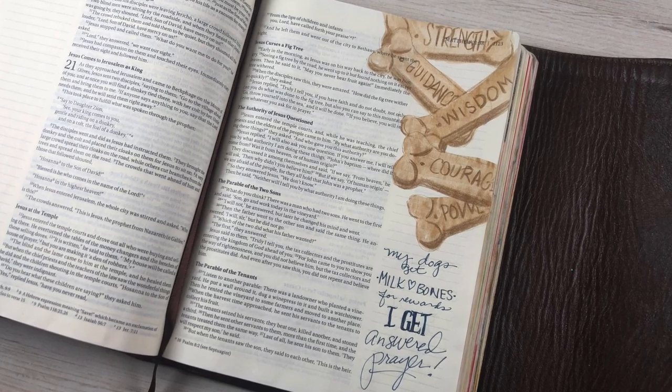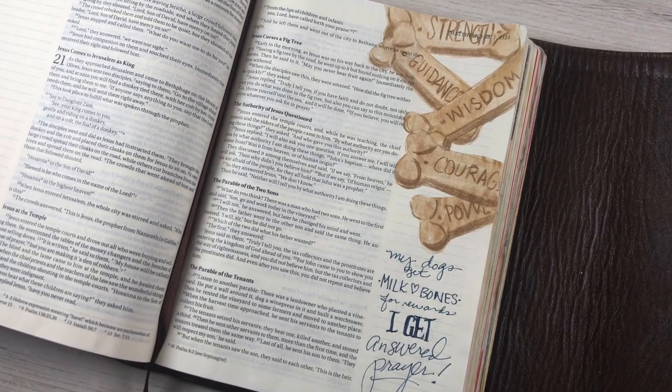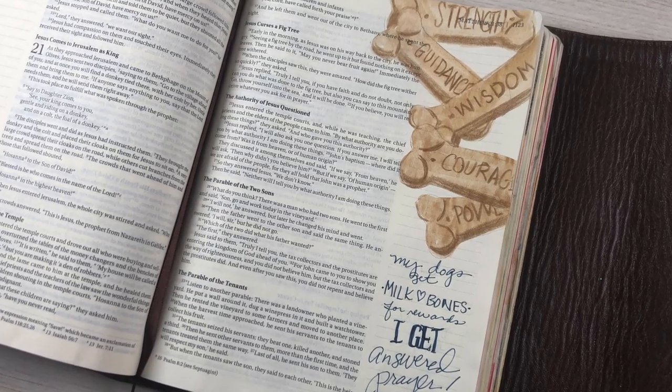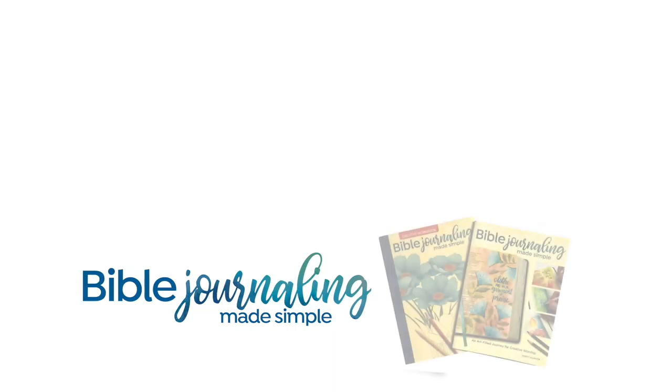Having dog bones in my Bible is very appropriate for a crazy person like me who loves her dogs this much. Whatever your treat is — maybe it's an ice cream spoon — you can label the side of the spoon with what God gives you, or fill the spoon with words telling yourself what your reward from the Lord is for asking him in prayer. I will see you guys again next week — have a good one, bye!